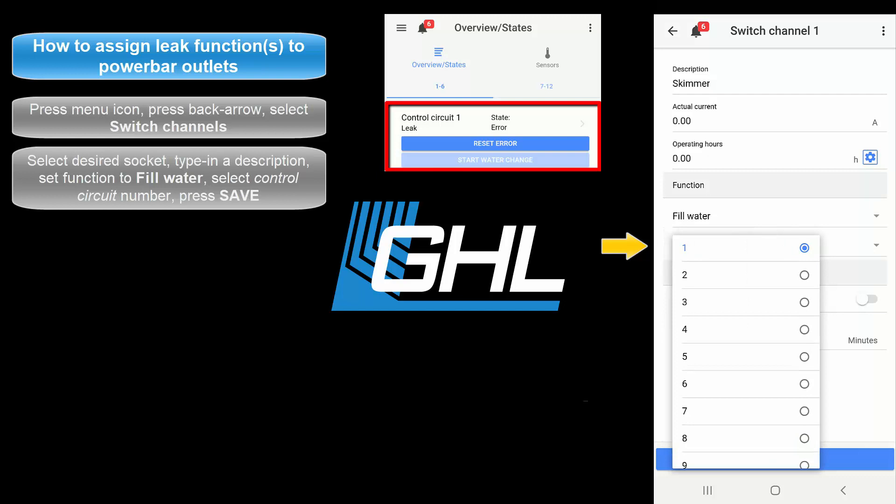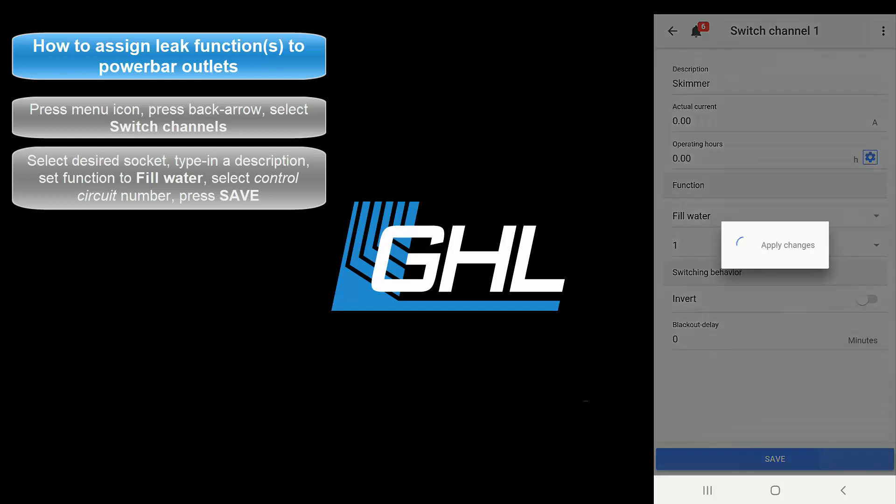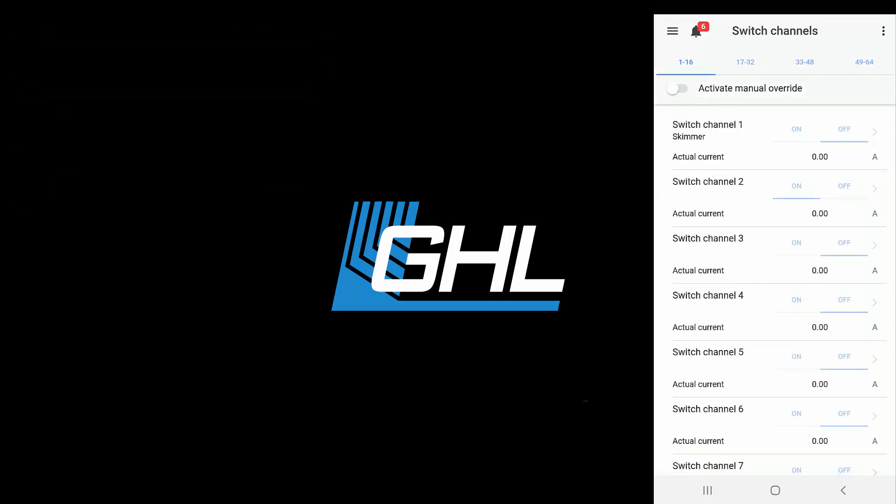If we had used control circuit number 2, we would have selected 2. Once that's done, press Save. The assigned outlet will now stay on by default. If one or more leak sensors detect conductive water, the assigned socket will turn off and an alarm will be triggered. If you would like to have more than one PowerBar socket react to this leak function, simply select the other socket and assign the leak function to that socket.